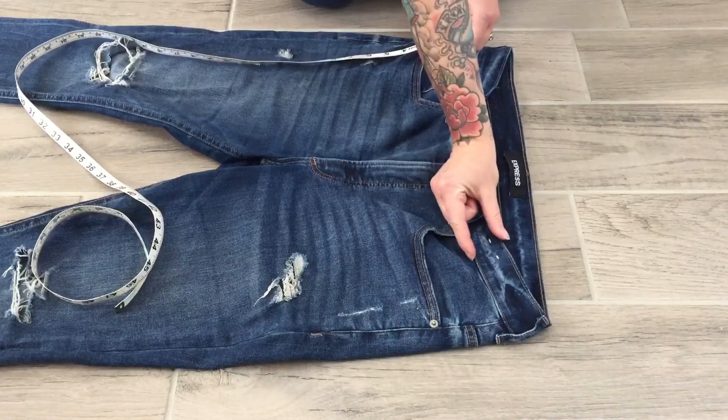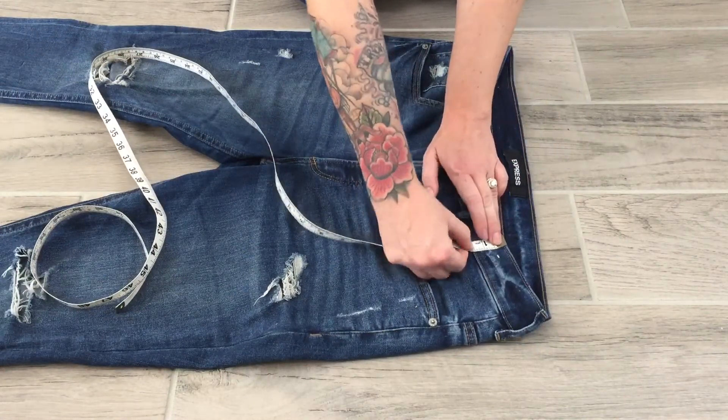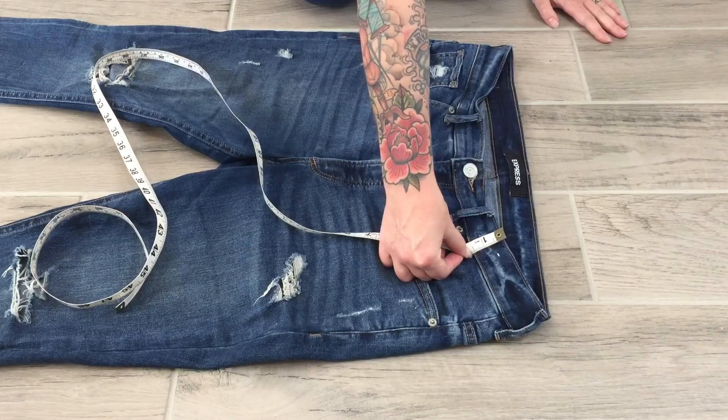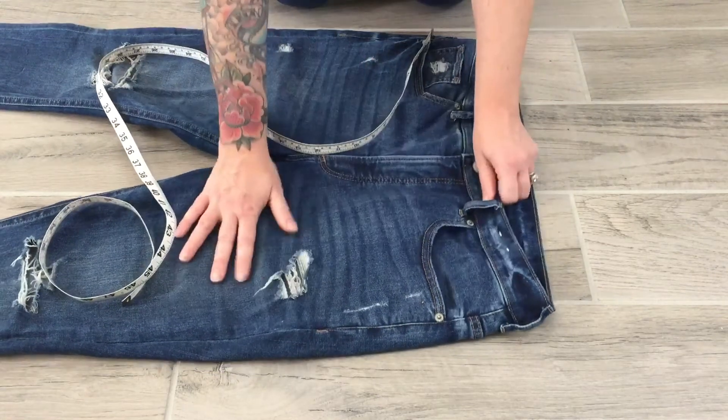The waistband height is going to be the width of the waistband. I place my tape measure starting at the top of the waistband and make note of where the waistband ends.